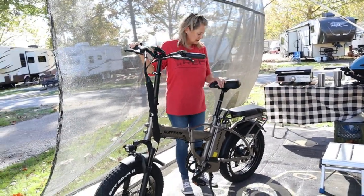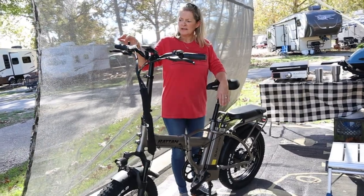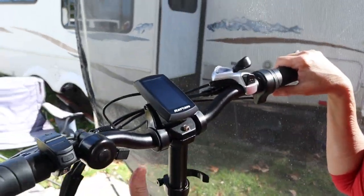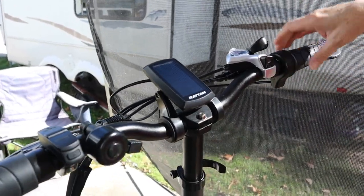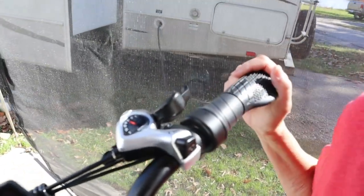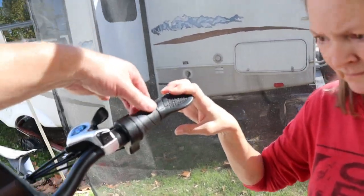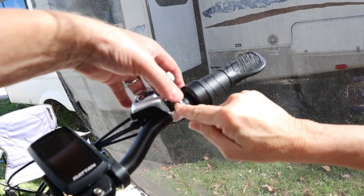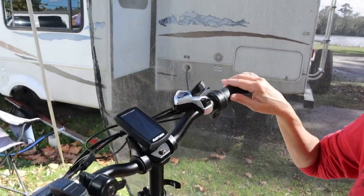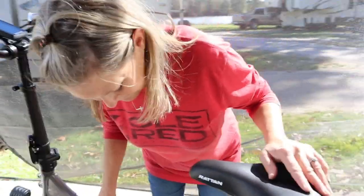All right, we got it out of the box and everything done. We still have to put the foot pedals on and charge it of course, but this is really a nice bike. We have a horn, we have a light, we have a throttle, and we also have the shifter — it's a seven-speed bike. You can shift to make it go just like a regular 10-speed bicycle. There's also a throttle and controls for shifting up and down in gear — we'll have to look that over. And it's got the little monitor to tell you how fast you're going.